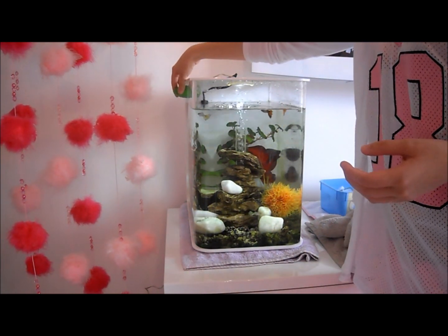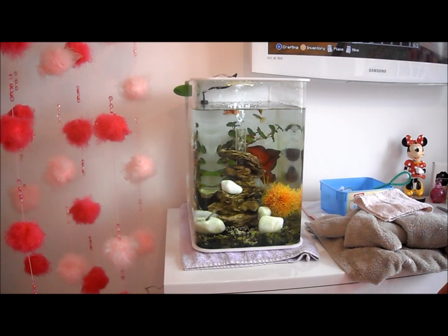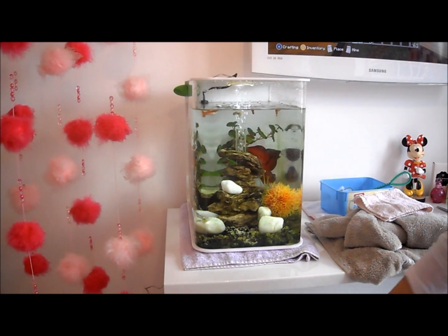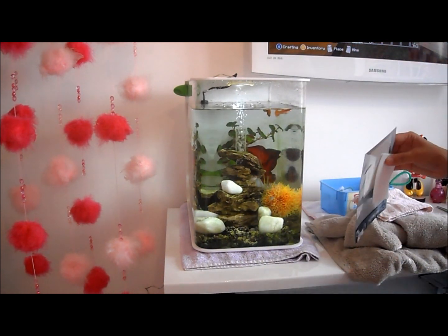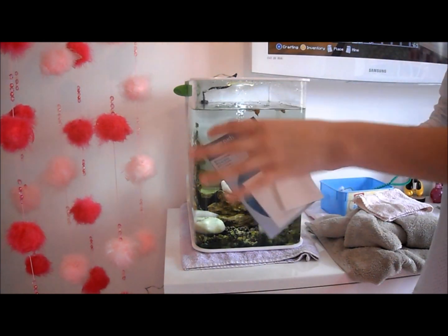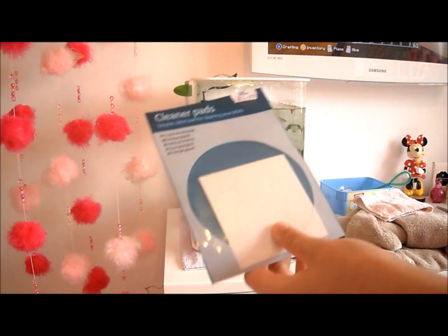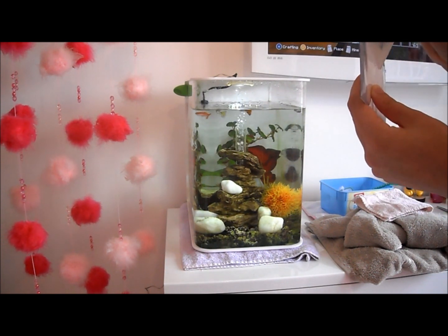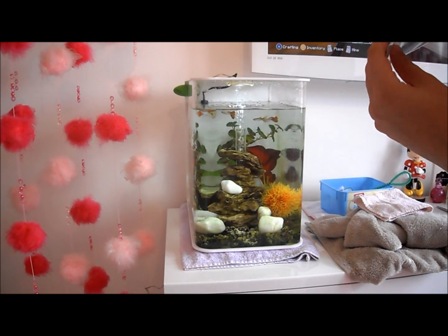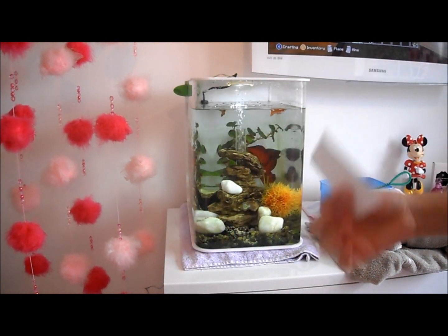So I find that an algae magnet doesn't work very well, so I thought for a more thorough clean I will use the biol cleaning pads. They come in a pack of three. I've got one in here and also one with my service kit so I'm going to use that one.